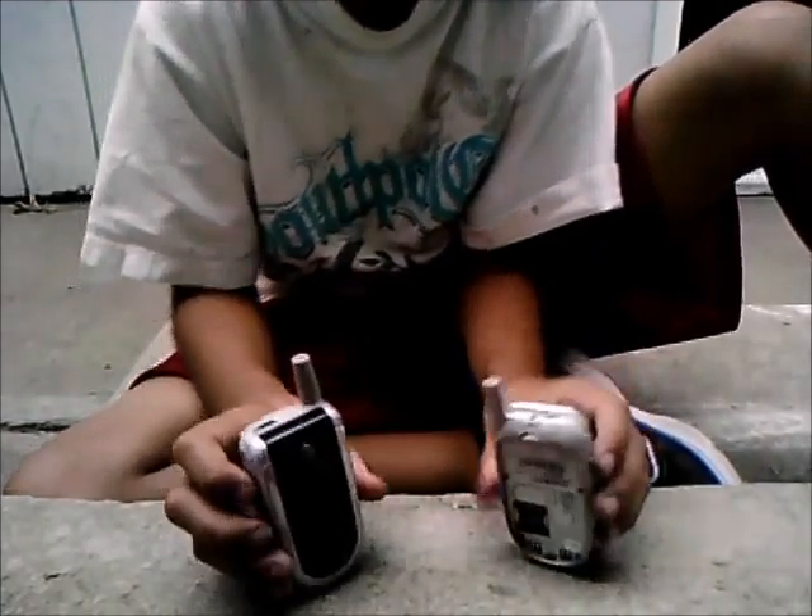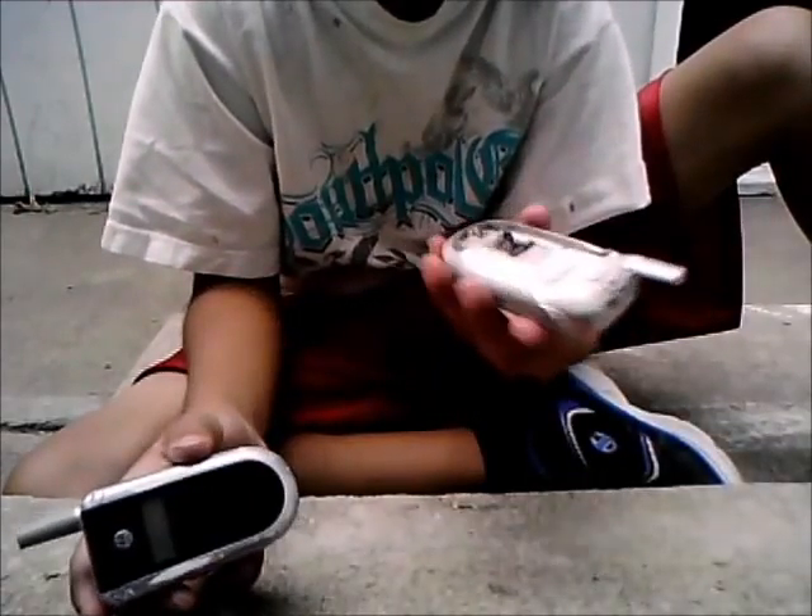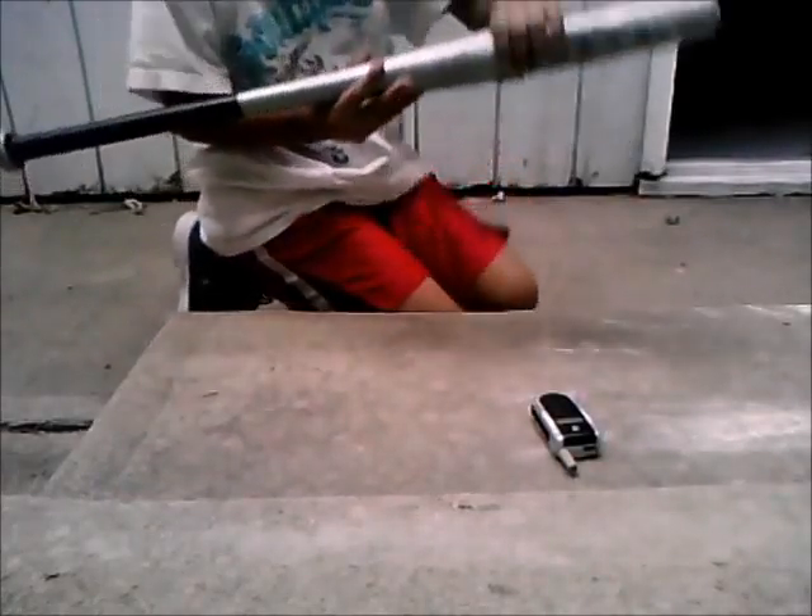So, first we're going to start out with the Motorola phone. We're going to put this one to the side and put it right here, put the phone on. And we're going to use this to smash it.